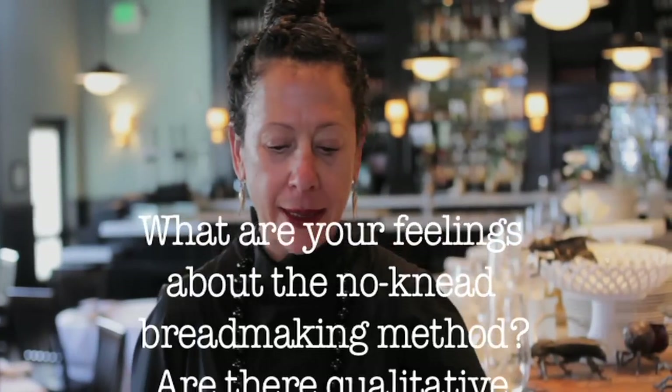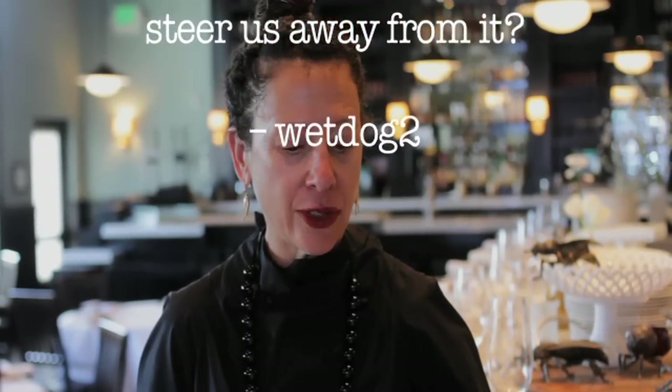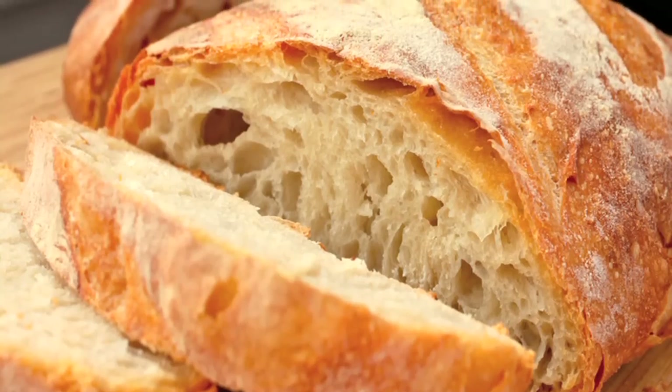From Wet Dog 2: what are your feelings about the no-knead bread-making method? Are there qualitative differences that should steer us away from it? To be perfectly honest, I've never made a no-knead loaf of bread before, but I have definitely had several successes from novice bread bakers, and I've had terrific, terrific bread.